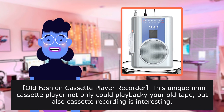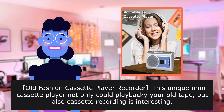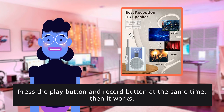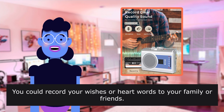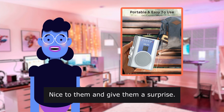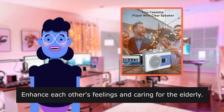This unique mini cassette player not only plays back your old tapes, but cassette recording is also possible. You just need to put a blank cassette in it, press the play button and record button at the same time and it works. You could record your wishes or heartfelt words to your family or friends — nice to surprise them and enhance each other's feelings.